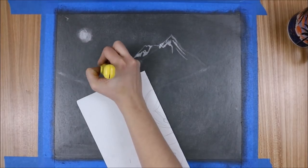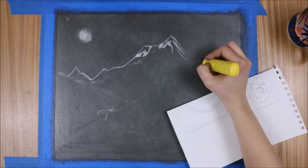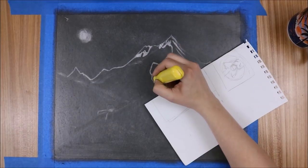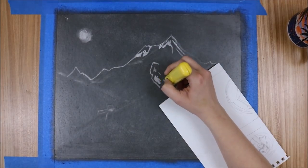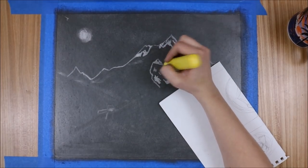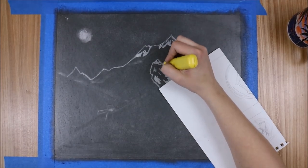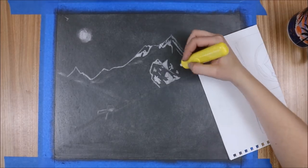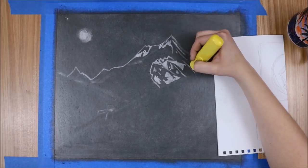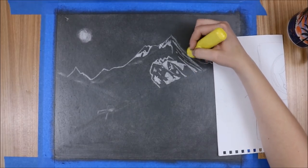I wanted the drawing to have some pretty strong angles and to be a scene from a mountain at night. I thought if I chose something set at night, it would mean I'd have to do less erasing. So my plan was to make something that looked illuminated — I wanted to show the moonlight on the snow. I thought that'd be fun.